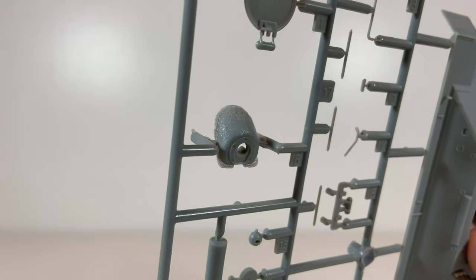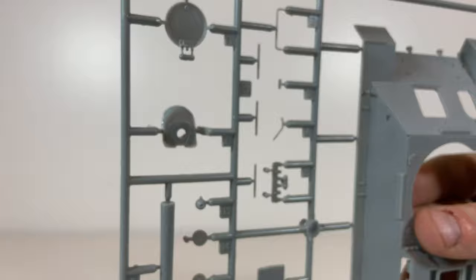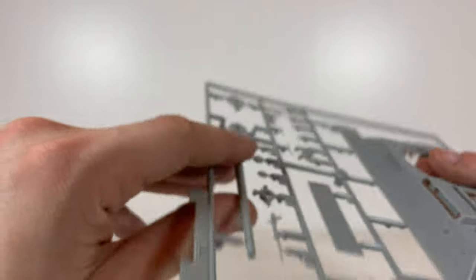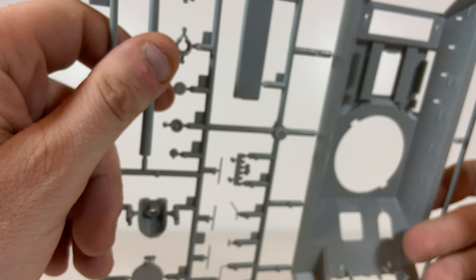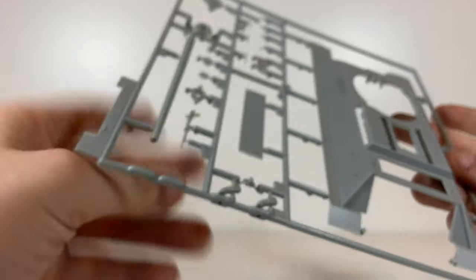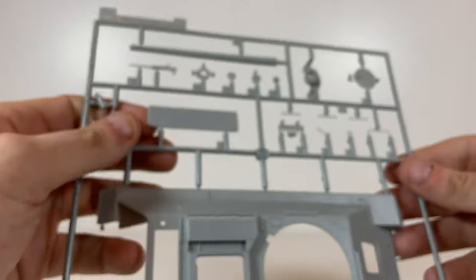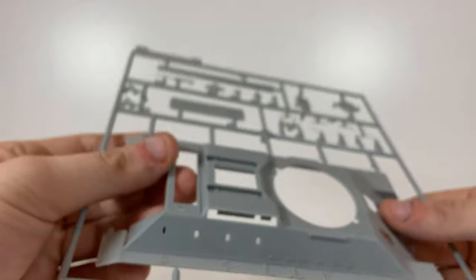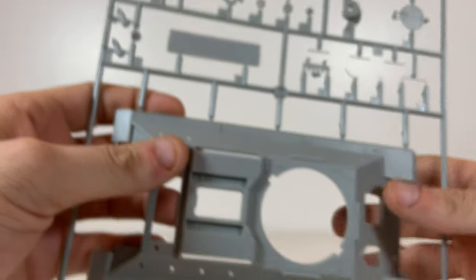That doesn't look good at all, to be quite honest. It is what it is — it just means you're going to have to do some work. I've also found exhausts on here that are actually slide-moulded, but they're not called out in the instructions — the two-part ones are called out instead. So we found a mistake. Other than that, the sprue looks fine; it doesn't look like there's anything bent or too badly disfigured that can't be fixed.